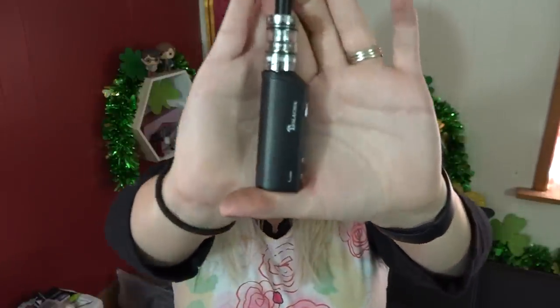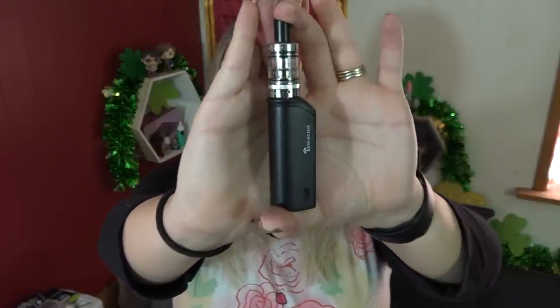It's so teeny tiny — look how little it is. It's a voltage-based mod too. So let's just get right into it and dive down close.